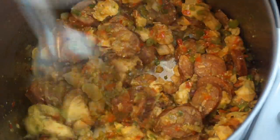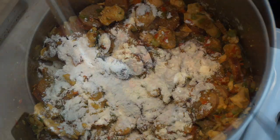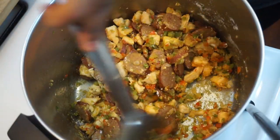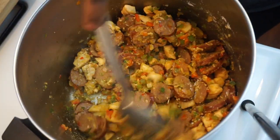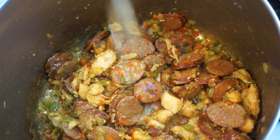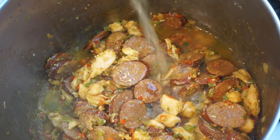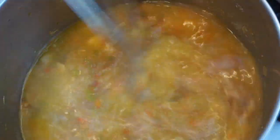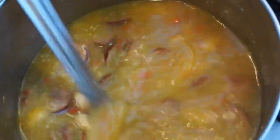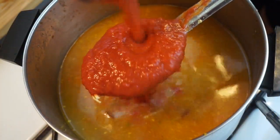After everything is nice and soft, we're gonna add in our flour — this is gonna help to thicken our soup — and let that cook until it starts to get nice and brown. After that, add in our chicken broth and make sure you blend that well. Next we're gonna go ahead and add in our crushed tomatoes.